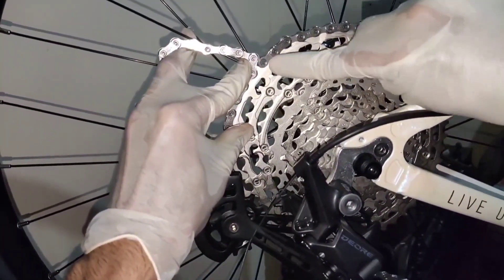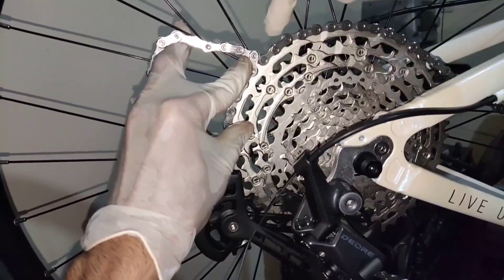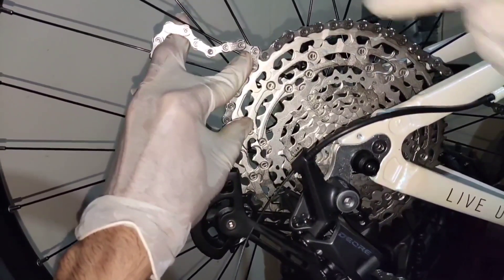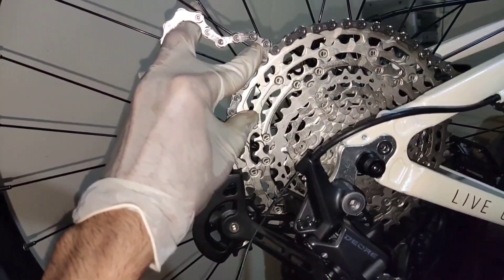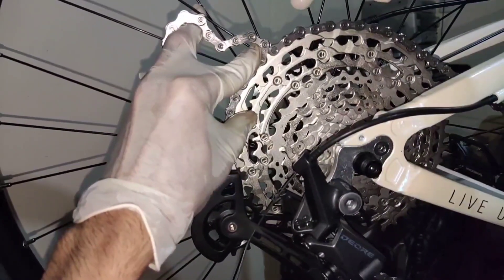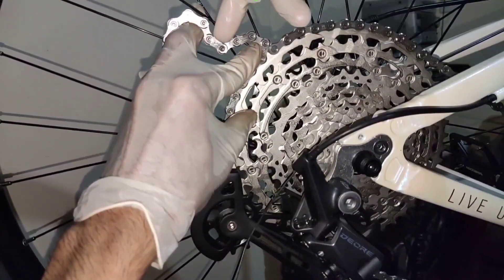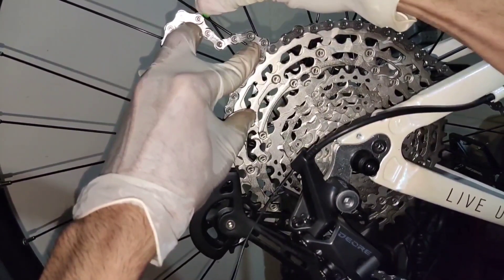From the joining point, count to outer link: one, two, and one inner link. Cut here.